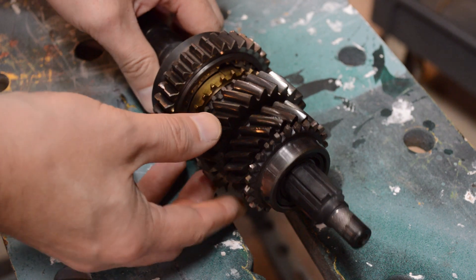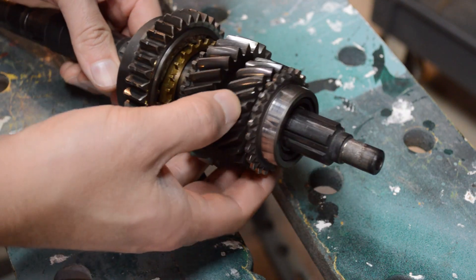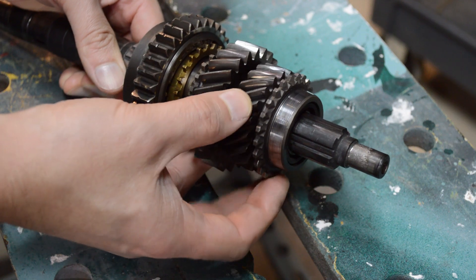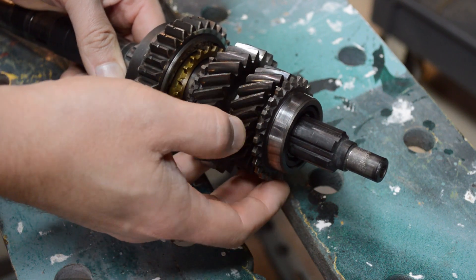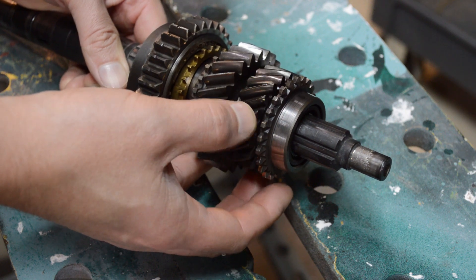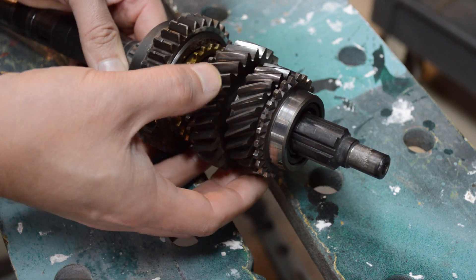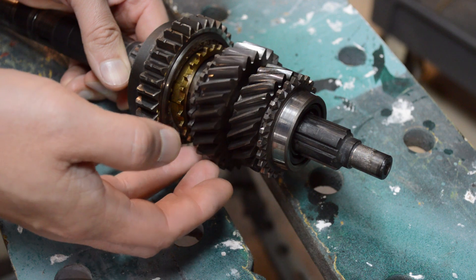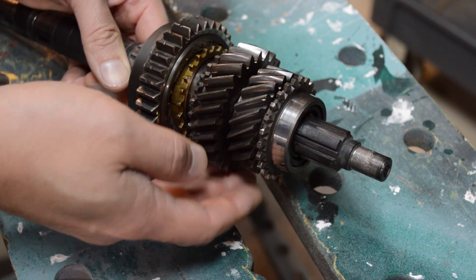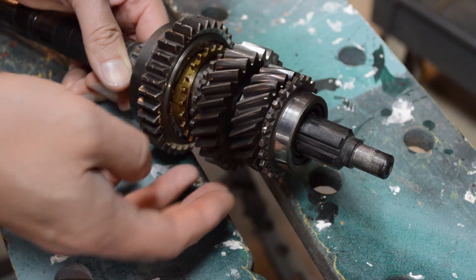The first order of business: you want to make sure that you take a very close look at all of the gears. Look for anything that's chipped. Look for cracks. Look for excessive wear. Because any piece that's damaged now, you really don't want to put back in the car. You're just going to ruin a freshly rebuilt gearbox and not fix whatever problem was there in the first place.